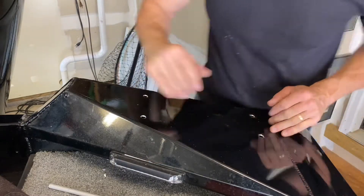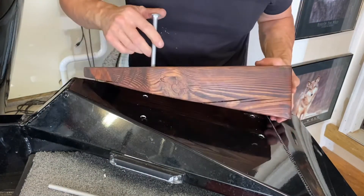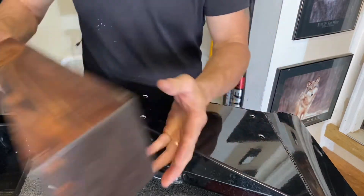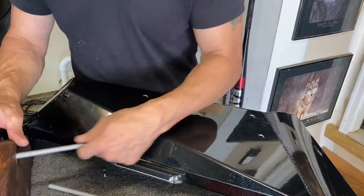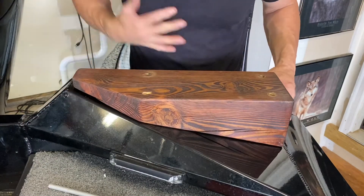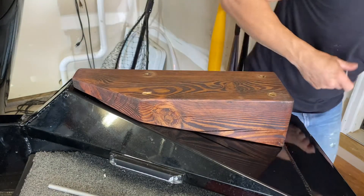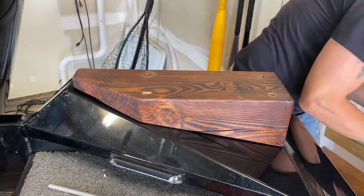I drilled all four holes, pulled the piece off, cleaned all the metal shavings off the bottom — it sits nice and smooth and flat. All that's left is to put the ladder on. I'm using two washers on the top side to fill the carriage bolt recess properly.